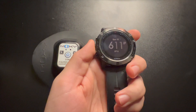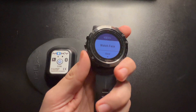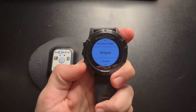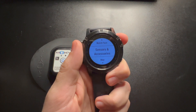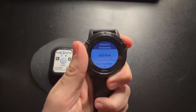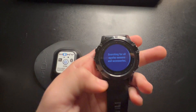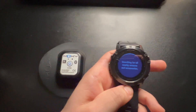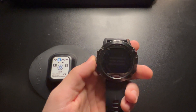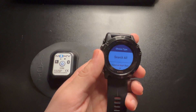Then you're going to need to come into your watch and press and hold to get to the settings. Go down to Settings, then go to Sensors and Accessories, click Add New, and then generally I just search All. This Moxie might already be synced to my Garmin, so it's probably not going to find it — and yes, no sensors found.